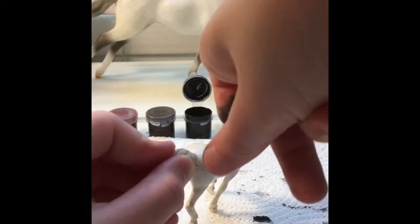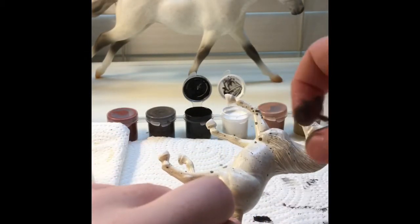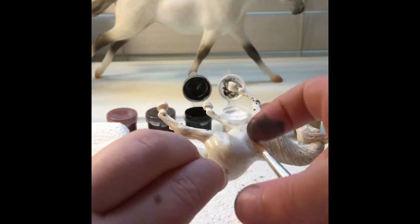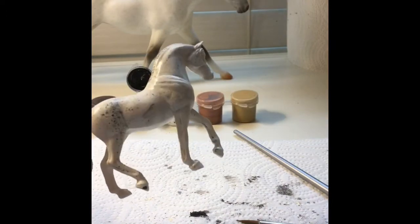I'm doing some more, just adding some more flicks on there to create this nice look. As you can see on the leg there are a few more blobs on the left front leg, but it looks really good no matter what in my opinion.